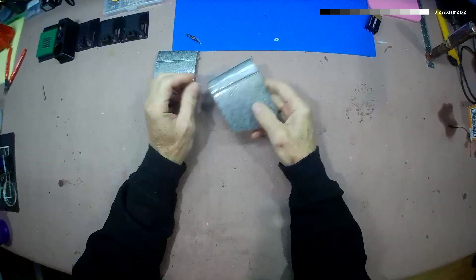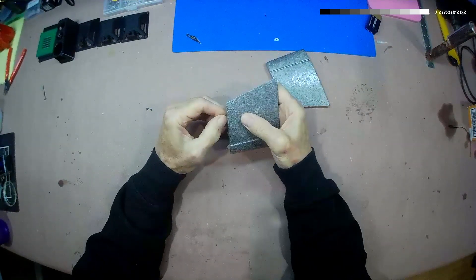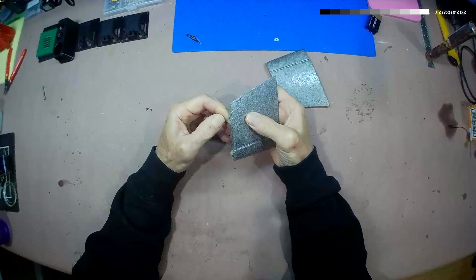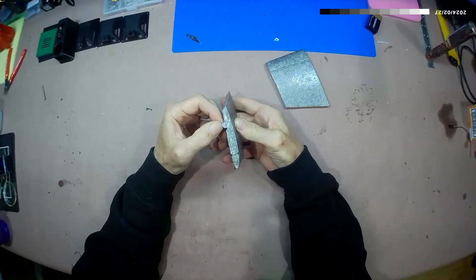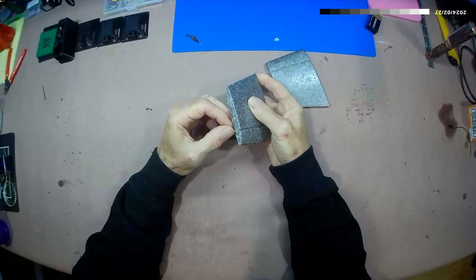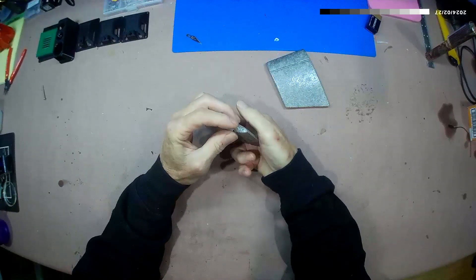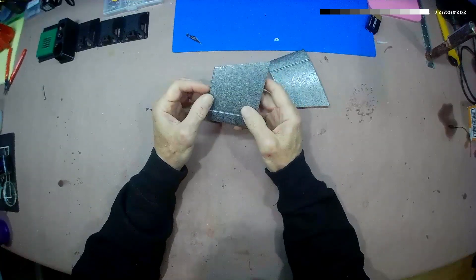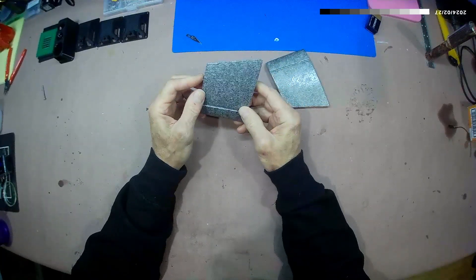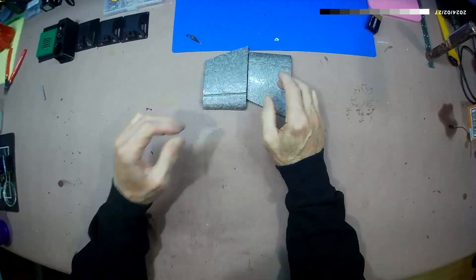What you can see is that after it sets, when you try to peel it off, it tears the foam. It is not coming off of here without taking foam with it, which means this stuff adheres even better than 3M90 and paint.